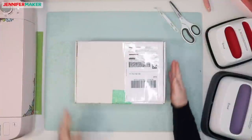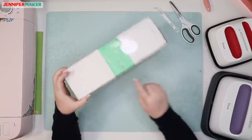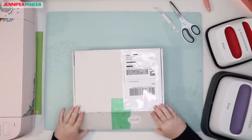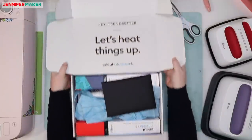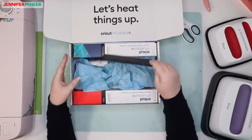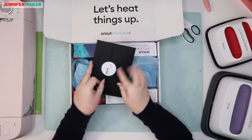Okay, here we go. We have this awesome box. I did open it at the bottom already, so we're not going to open that part together. It says, 'Hey, let's heat things up.' There's an envelope here with a cute little sticker.